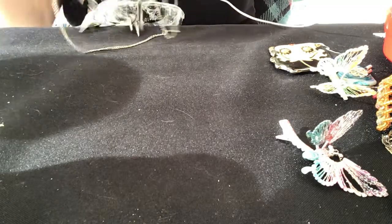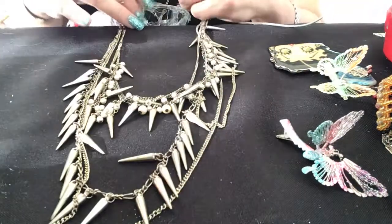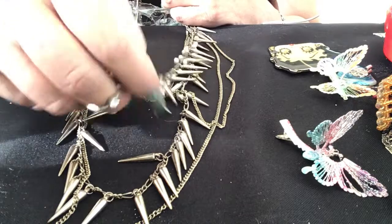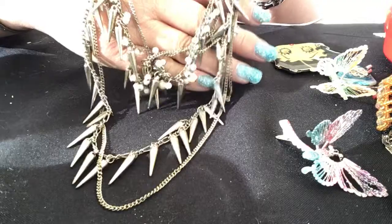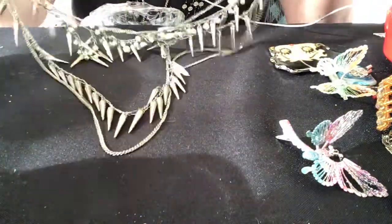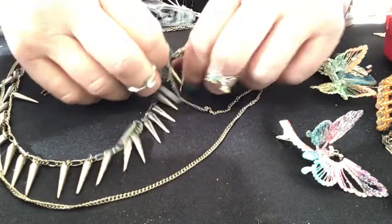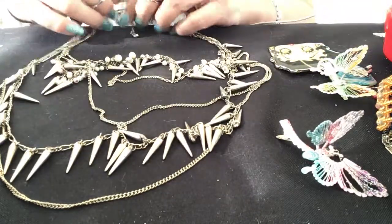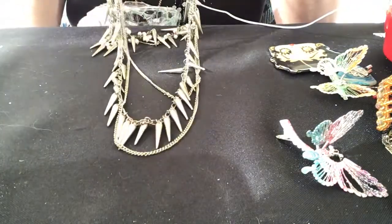Close enough — there we go. It's got four chains: two with spikes, one with pearls and spikes, and another one with spikes, plus a regular chain. This is kinda cool — it would look really good. I pictured this as a biker necklace, a biker chick type of thing. I would have loved to have been a biker chick when I was a teenager or young adult, but I got married at 20.